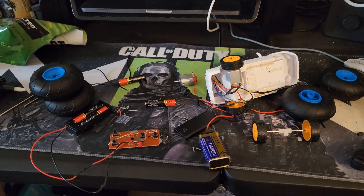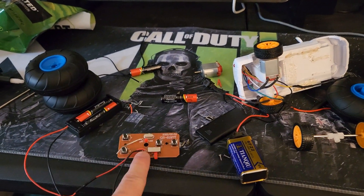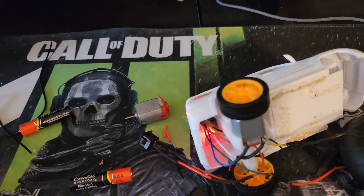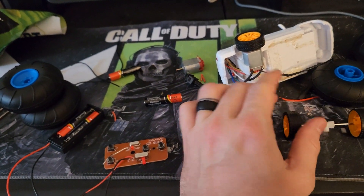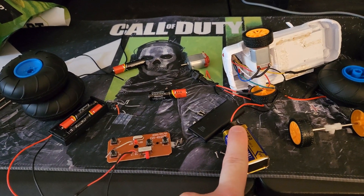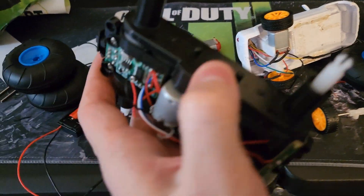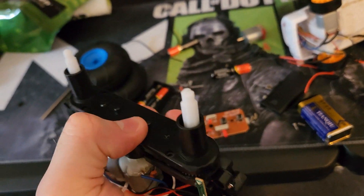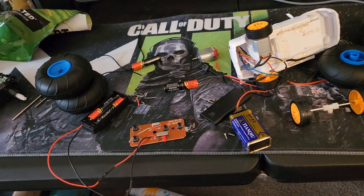Just a quick update on where I stand with all these parts: I have the receiver in the trunk and the remote right here — the ones I purchased online — and they are currently working as expected. When I hit forward and backward it does propel the vehicle. The issue I ran into is that I had everything wired and was about to glue the front axle with the front motor for steering, when I was testing it out and found that with the nine-volt battery the vehicle was too heavy, and without it the vehicle moved too slowly.